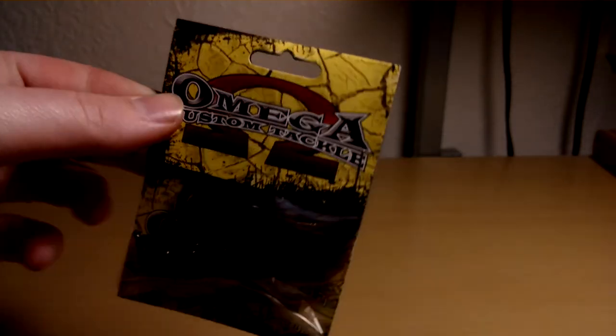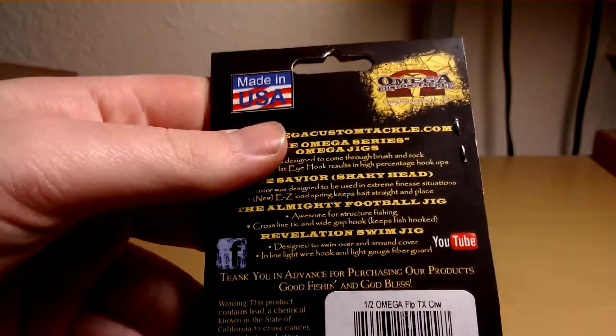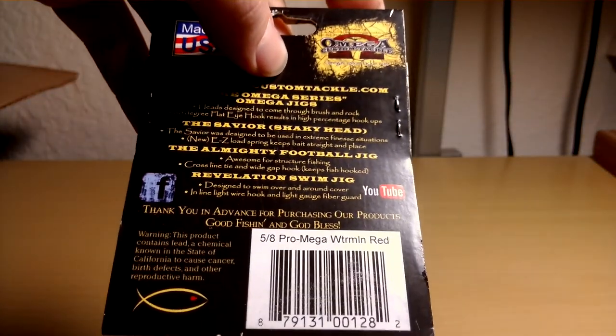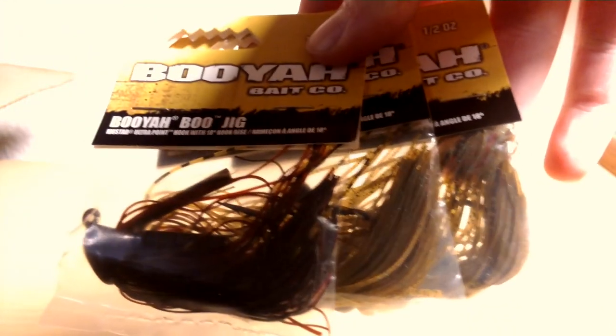Got some jigs here. Omega Custom Tackle — it's a half-ounce flipping jig in Texas Crawl. Here's another Omega jig, a half-ounce in watermelon red. And then just some half-ounce Green Pumpkin and watermelon red Booyah Boo Jigs.